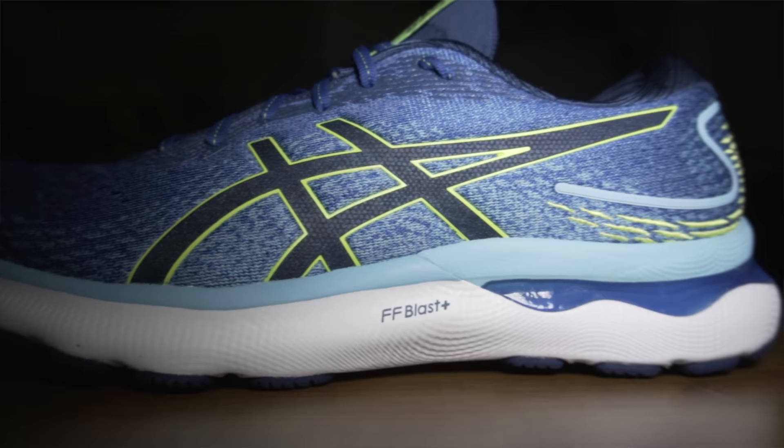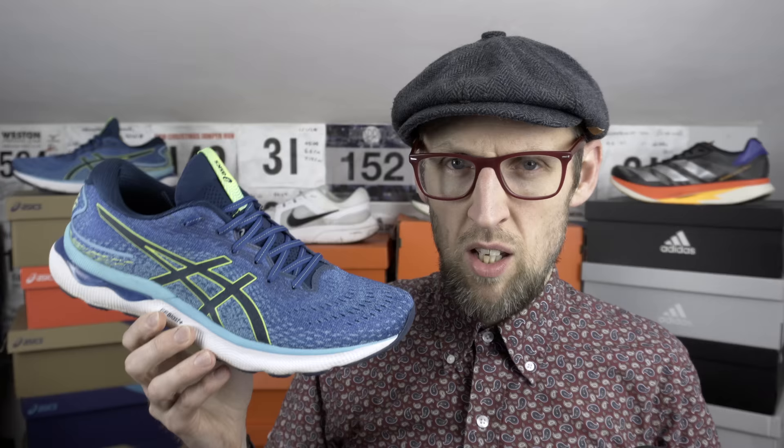I do have these in a UK 10 and a half, which equates to a US 11 and a half. These clock in at 330 grams, which is 11.6 ounces — about 10 grams lighter than the Gel Nimbus 23, so that's always a good start. This is the Lake Drive and Hazard Green colorway. I believe there's a 10 mil drop from heel to toe, with about 26 millimeters of stack in the heel and 16 in the forefoot in sample sizes, with a little more in my UK 10 and a half.